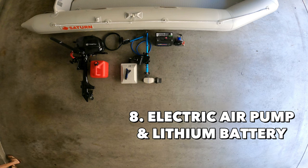Next items are the electric air pump and lithium battery. If you use a boat trailer or take your boat inflated, perhaps you won't need it, but I always take my folded boat in my car and inflate right before getting in the water. So if you're like me, always make sure to bring your electric air pump and the lithium battery — you can also use your car battery as well.